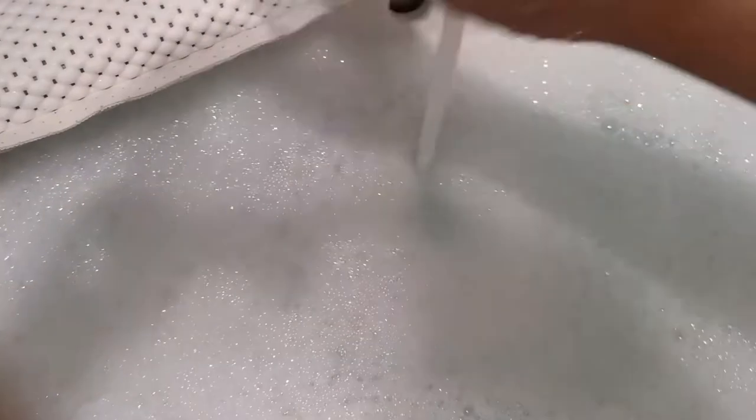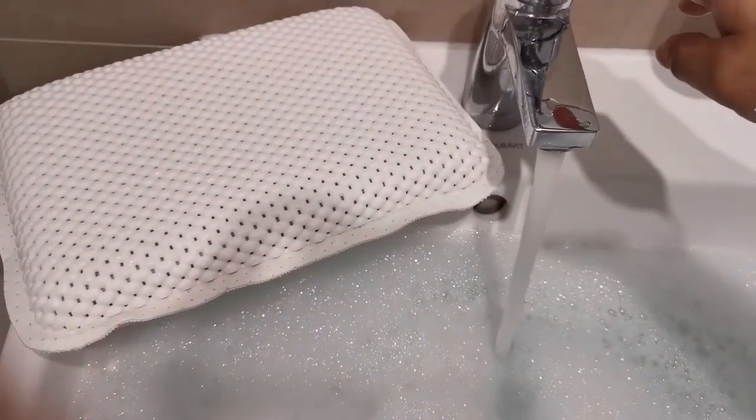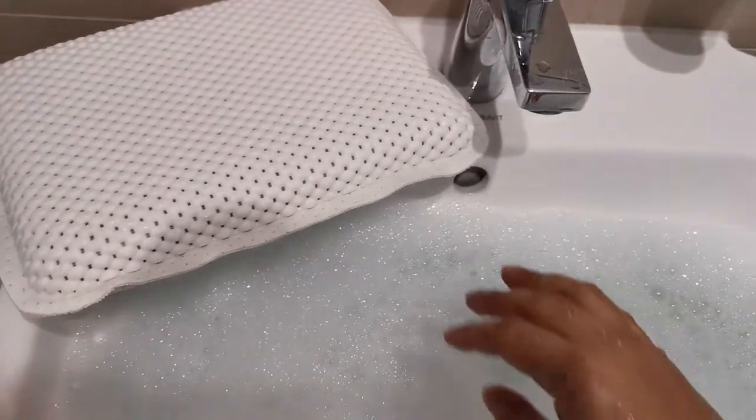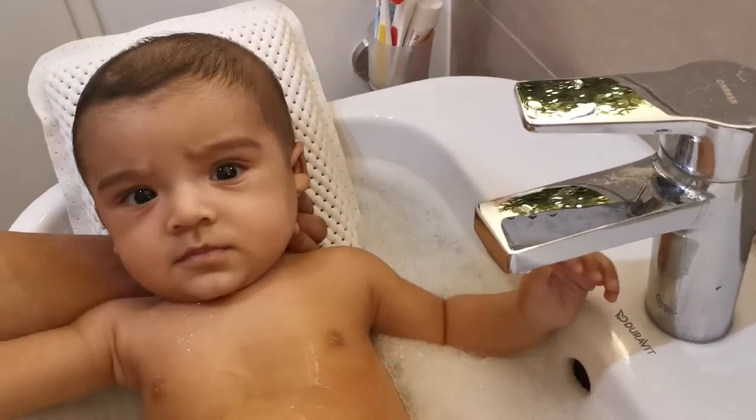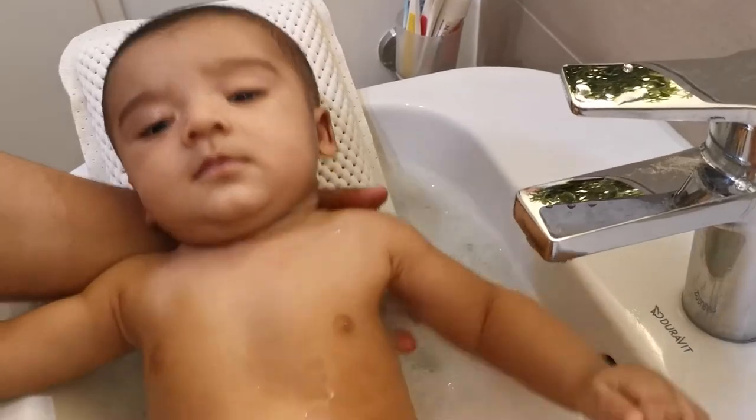The temperature of the water should be kept normal — it should neither be hot nor cold. Next, take your bathing pillow and put it at either side of the wash basin, depending upon your convenience, whether you are right-handed or left-handed.